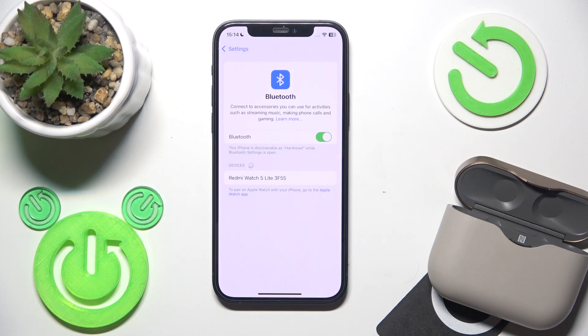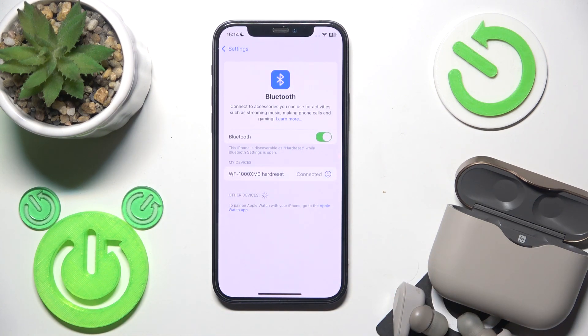I put them in my ear and press and hold both touch areas. Here we go — now we should see it in the device list. Click on it and we have connection.